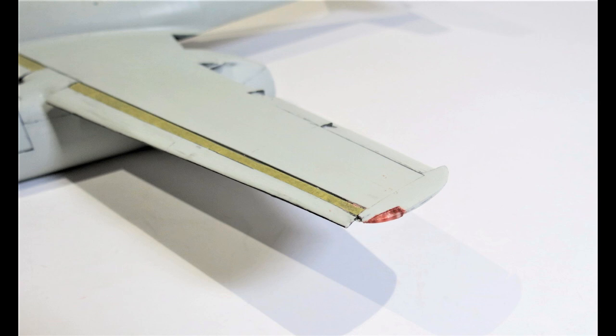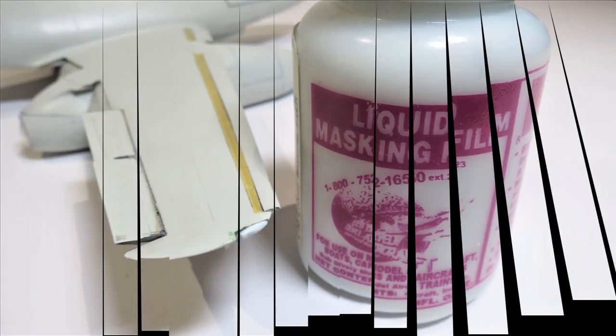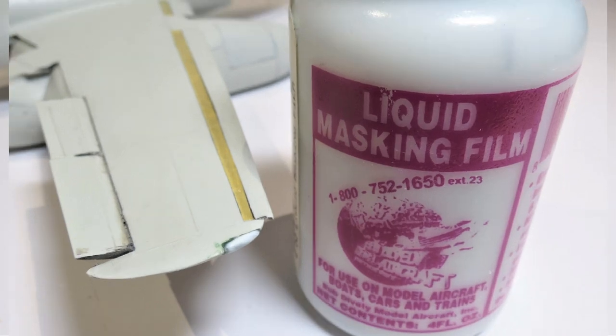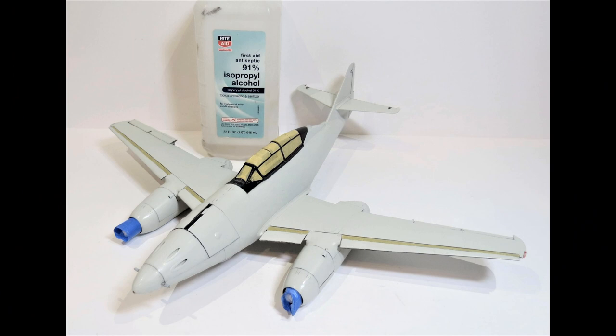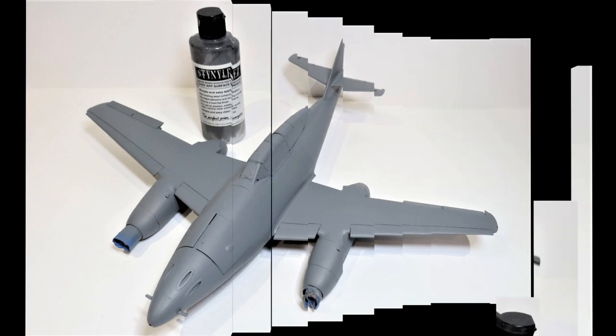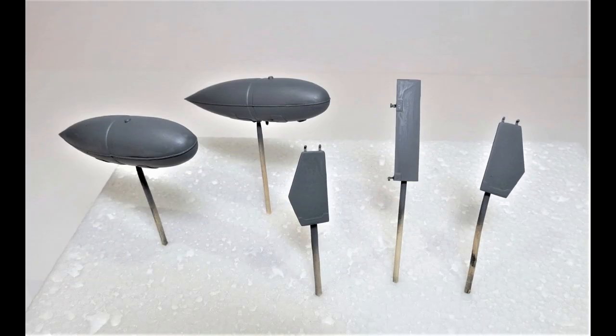That was followed by masking the exposed surfaces where the leading edge slats are, then gluing in the port side navigation light lens — painted red — and doing the same with the starboard side lens, which is green. Those lenses were then masked with liquid masking film. After that, I cleaned the model down with isopropyl alcohol and primed it with a dark grey Stynylrez primer. I also primed the drop tanks and wheel bay doors.